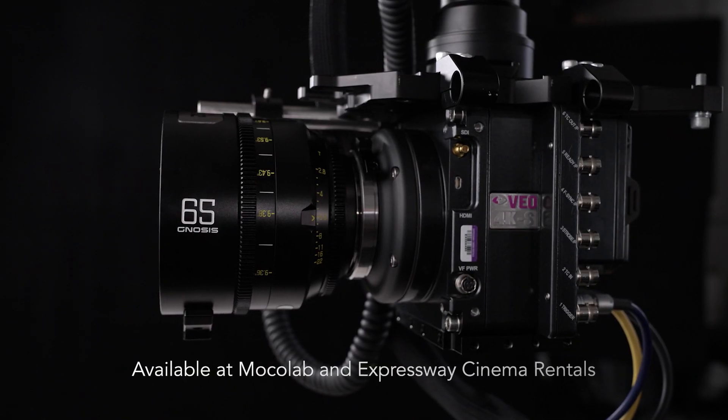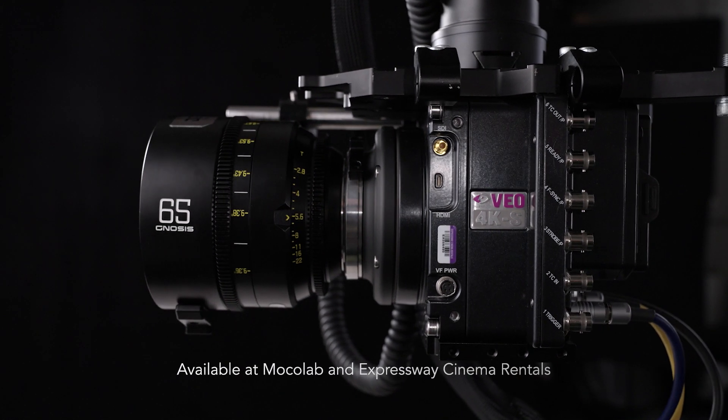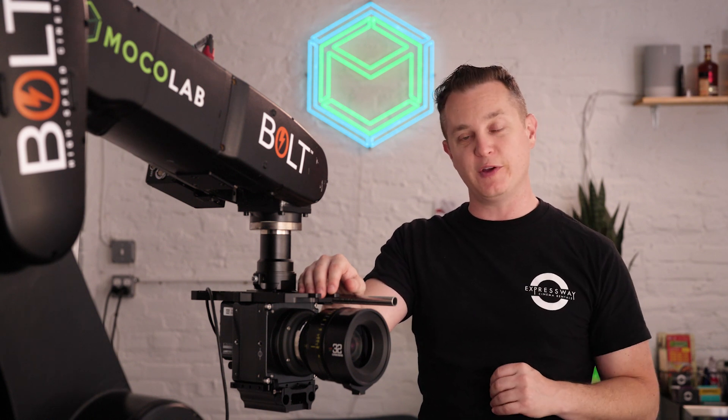You can't forget to black reference when you keep Auto Black Reference on. We're really excited to have this tool, the Phantom VEO 4K, available for rent — it's really helped level up our work here at Mocha Lab, and we can't wait to see what you do with it too.